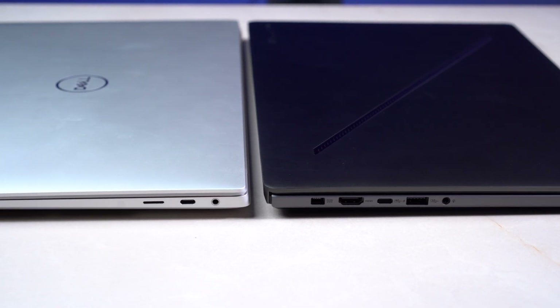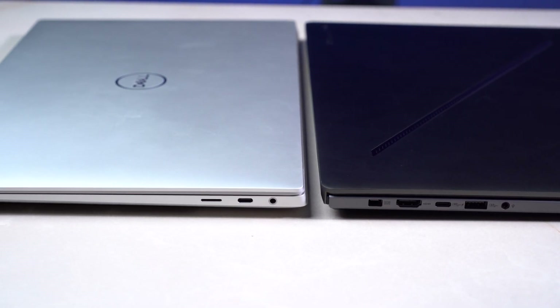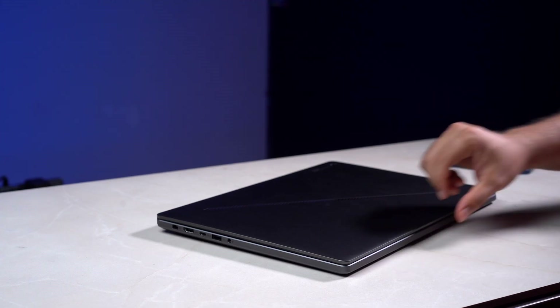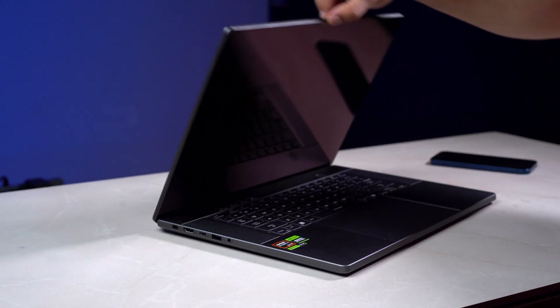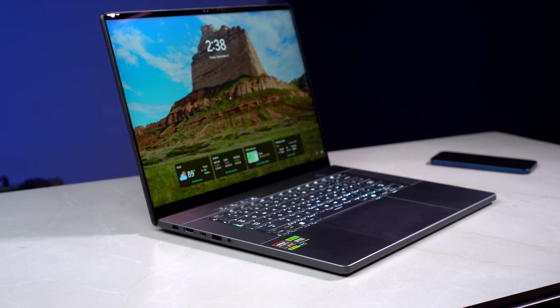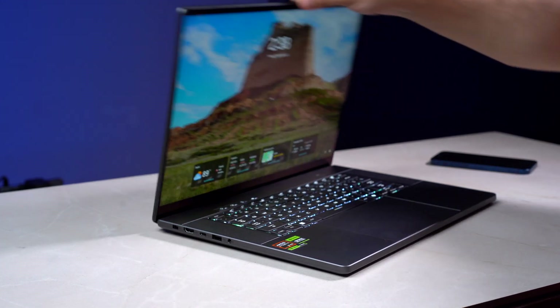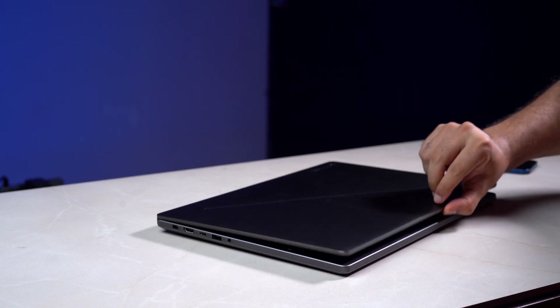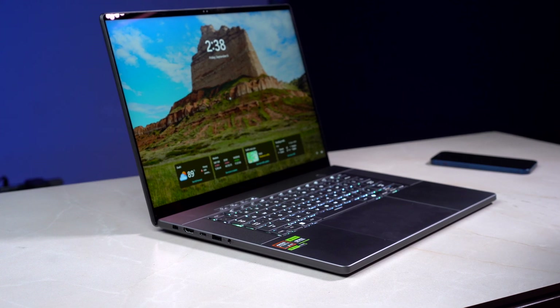And just look at the difference when kept side-by-side with the ROG Strix G16. Even when compared to something in its own class like the Dell XPS 16, the Zephyrus G16 wins over them all. Even in terms of build quality, this thing is pretty solid. The hinges' movement is smooth, it is easy to lift with one hand, and there is minimal to no wobble — which is impressive because making something thin and making it strong are two very different things.